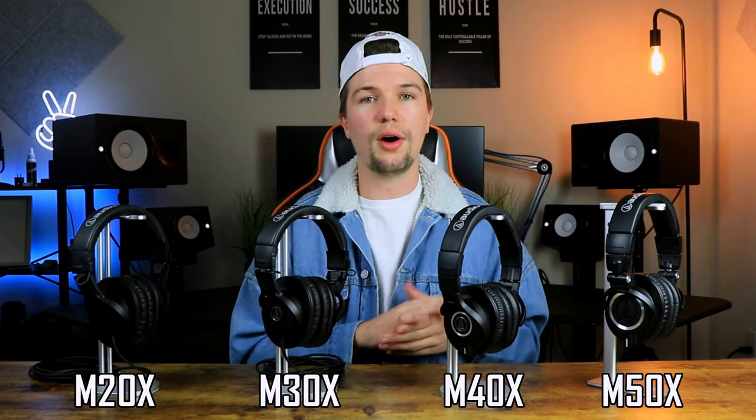Now that we've gone through the overall look, design, features, and accessories, it's time to move on to the actual comparison between each pair. Starting with price: the M20X comes in at $50, the M30X at around $70, the M40X at around $100, and the M50X at around $150. As you can tell, it gets more expensive as you go higher, and there's a lot of reason for that.